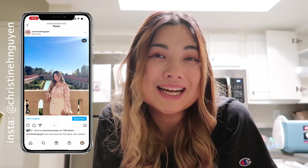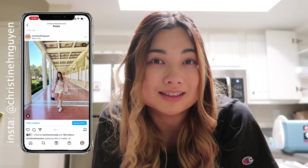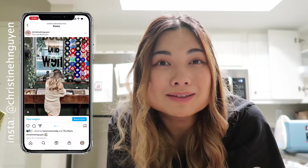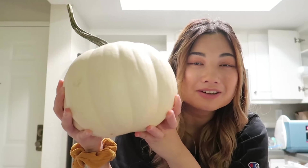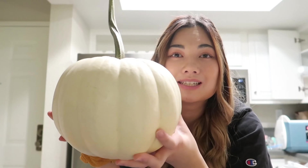Happy Halloween! Welcome or welcome back to my channel. Today I'll be showing you guys five DIY costumes that you can do last minute. I just went to a pumpkin patch and they have white pumpkins — did you know these were a thing? This is like my first time seeing white pumpkins.